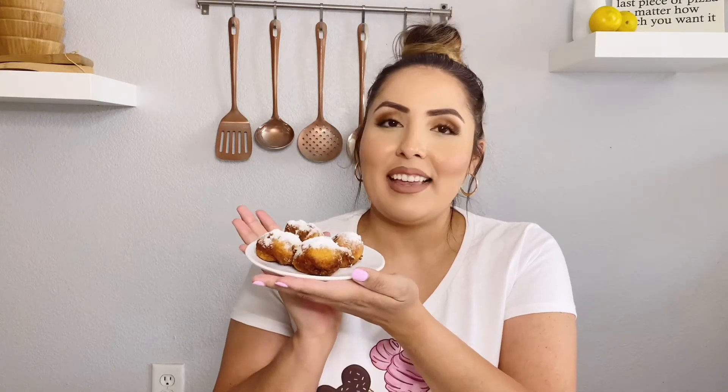I wanted to do the treats one at a time because I'm making them as I go and I don't want to taste them when they're not fresh. As I make one and it's ready, I'll test it out for you guys. Sorry about the echo — I am recording in my kitchen so it's going to sound a little echoey. But I have the first treat ready and it is my homemade beignets. This is what they look like. They smell really, really good — my whole house smells like funnel cake. I'm really excited to try these.